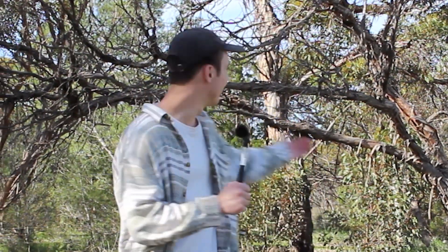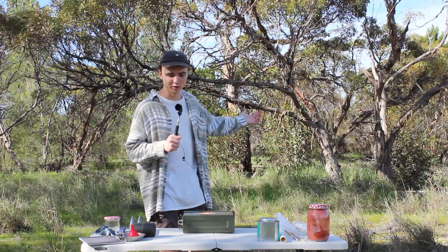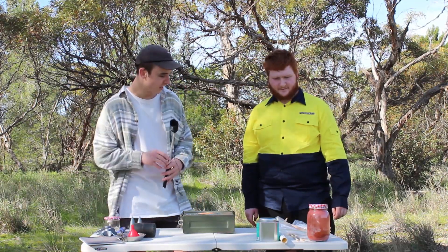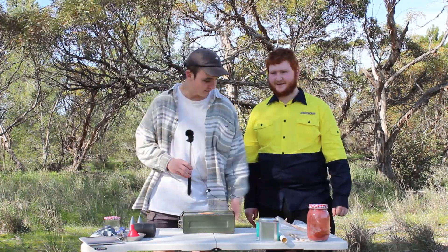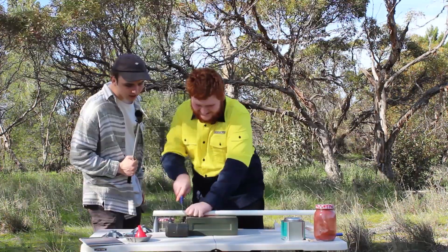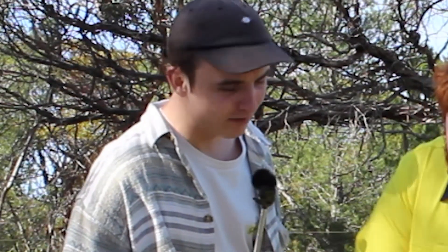Welcome back to another video. Today we're out in the bush, in the wilderness. We're with Jason and we're making a rocket. Jason's printed all these bits and pieces and somehow collected chemicals from across the southern hemisphere. I don't know what I'm getting myself into here. It's just regular PVC pipe.